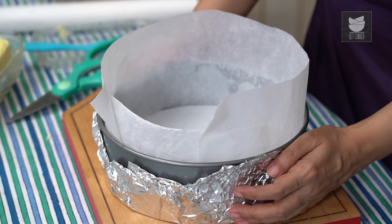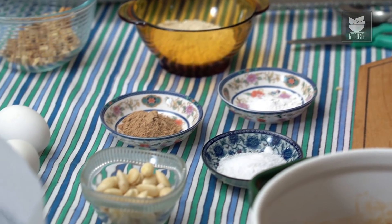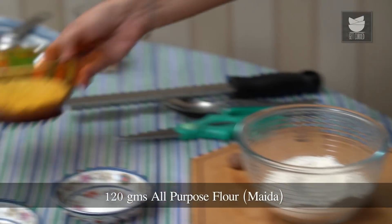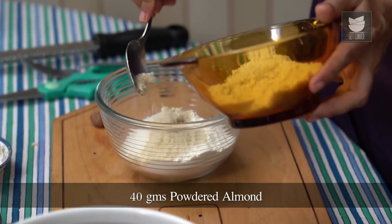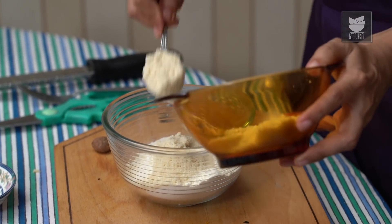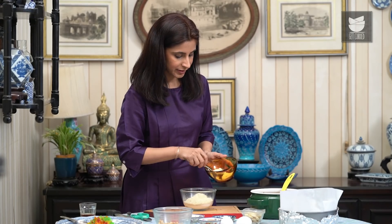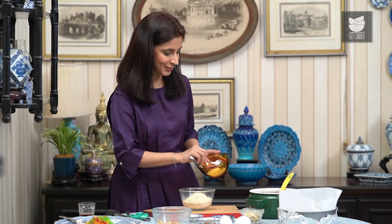Now is the part I like to call operation assembly. We're going to work on the dry ingredients. I have 120 grams of plain all-purpose flour. To this, I'm going to add 40 grams of almond meal — almond flour, powdered almonds without skin, whatever you like to call it. That's what you need to get into this bowl.